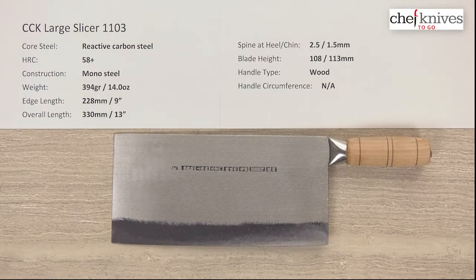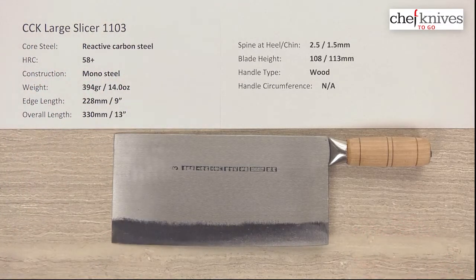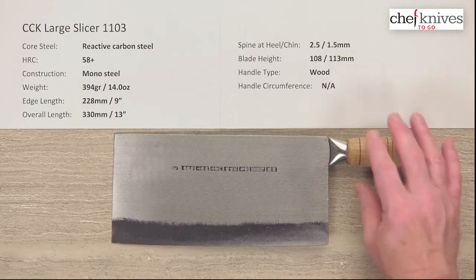Welcome to Chef Knives to Go quick look product review. I'm Steve Gamache, and what we have this time is the CCK large slicer model 1103.